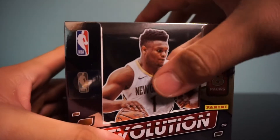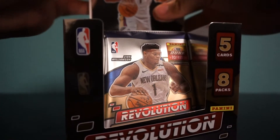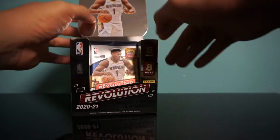In this product there are some nice parallels like the Astros and the Groove, and hopefully we can get Galactic if we're lucky enough. I'm a huge LeBron fan and Ben Simmons fan, so hopefully we can get some of that today.